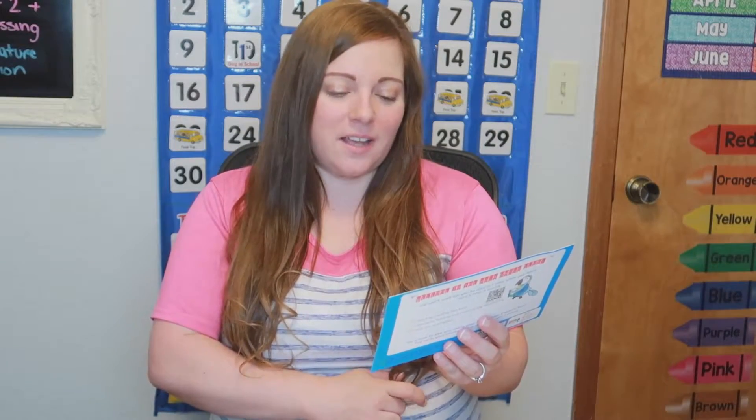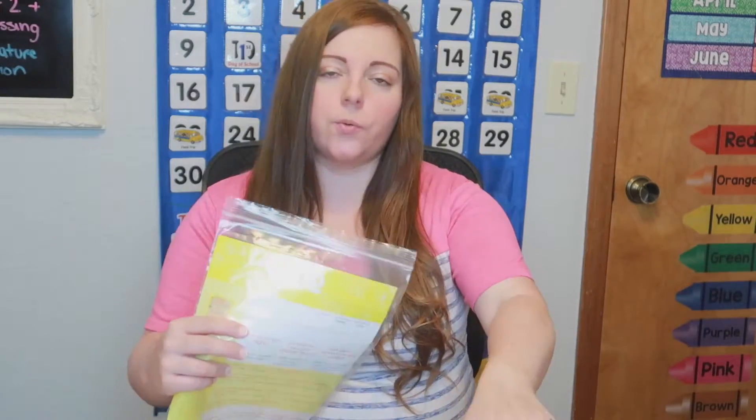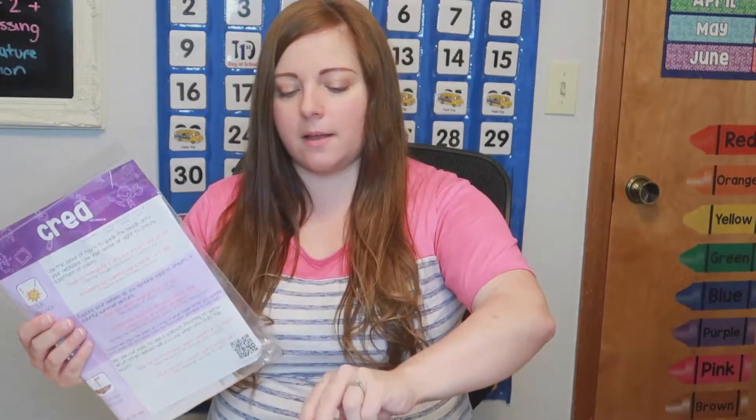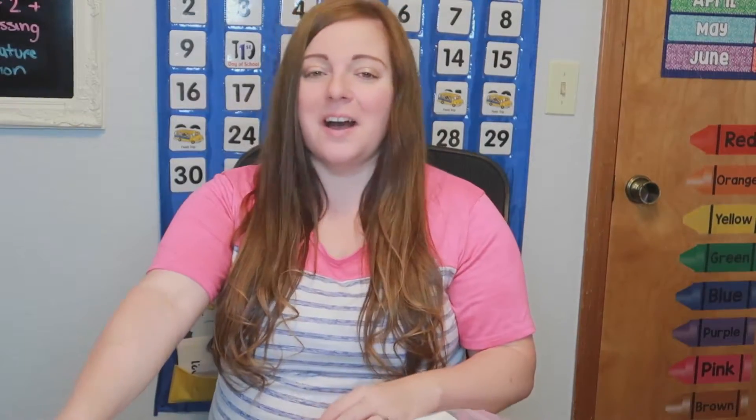On the back it tells you the month and year — this is the August 2020 box — and the topic, or theme: 'mis sentidos y el verano,' meaning my senses in the summertime. It revolves a lot around the beach, which is perfect because we're going to the beach next weekend. There is a chart with different activities and crafts you can do, and there are three different bags: the read bag, the create bag, and the discover bag.